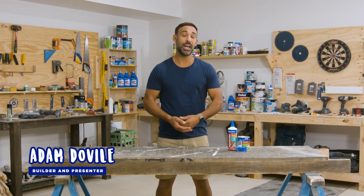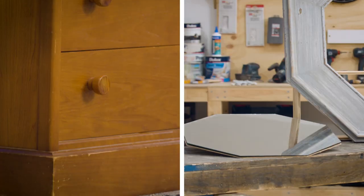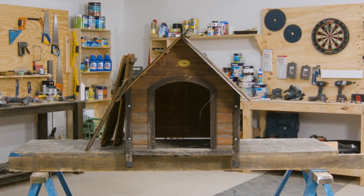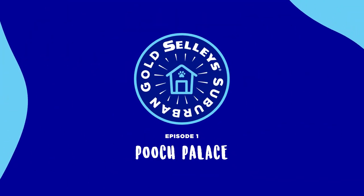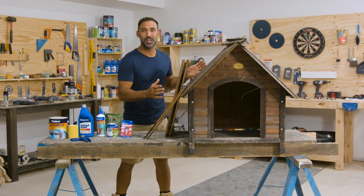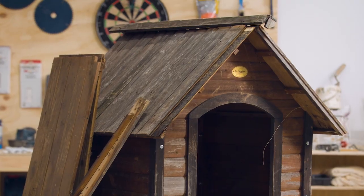Hi there, I'm Adam Dovel and welcome to Sally's Suburban Gold, where we take pre-loved items and upcycle them from old to gold. Today I'm going to show you how to upcycle an old dog kennel into a beautiful pooch palace. I've got this dog kennel and it's a little bit worse for wear, so I want to bring it back to life for my four-legged mate Buckley.